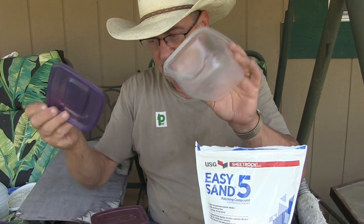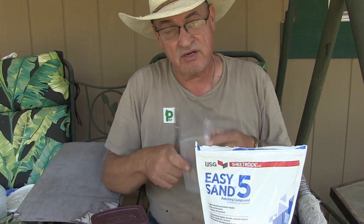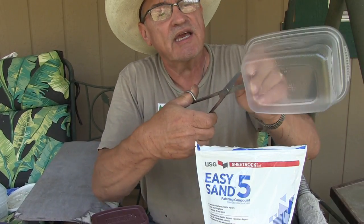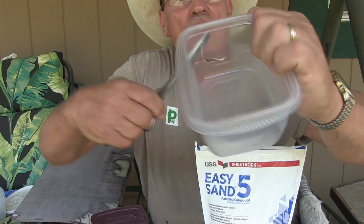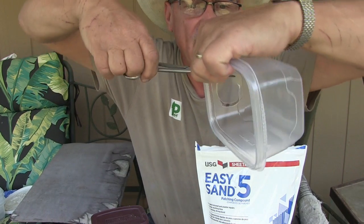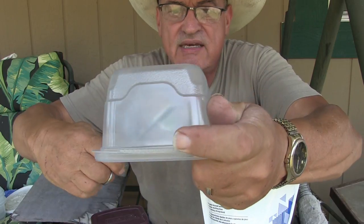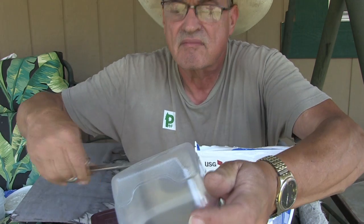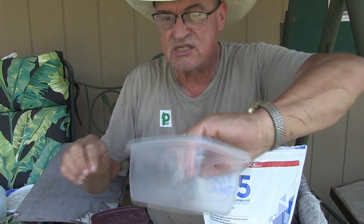I got these little containers with lids to protect them from the elements because we're going to set them out and around. I'm just going to take scissors, poke a hole in the side, and trim a hole in one end so the little rodents can gain access to the contents. This is in lieu of using a cottage cheese container.